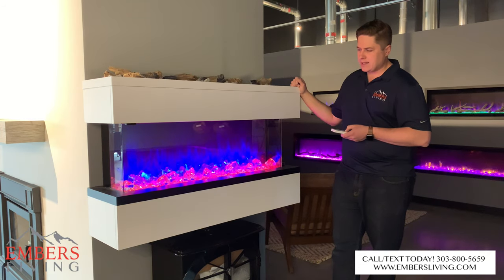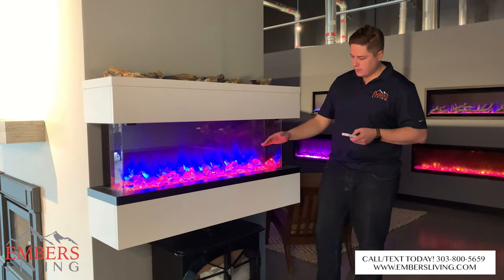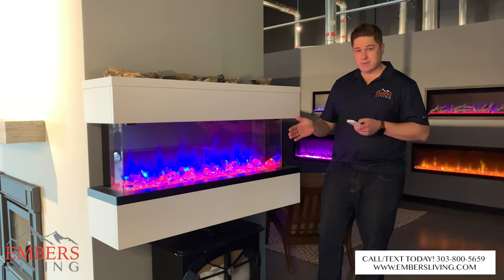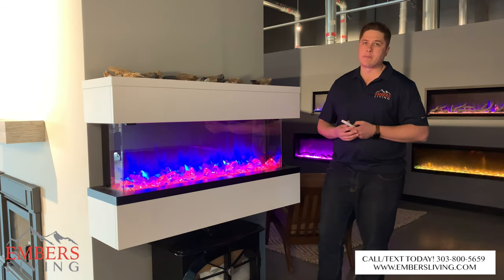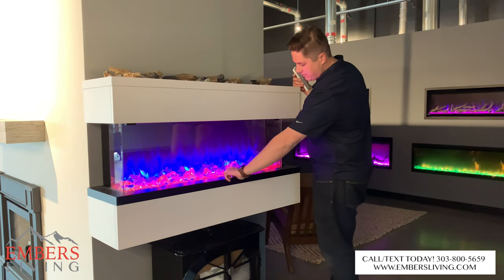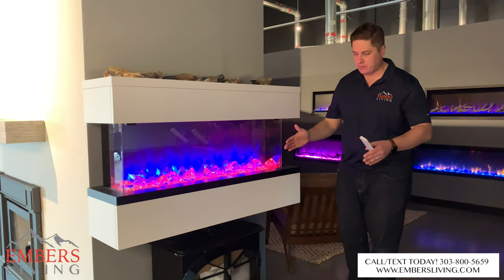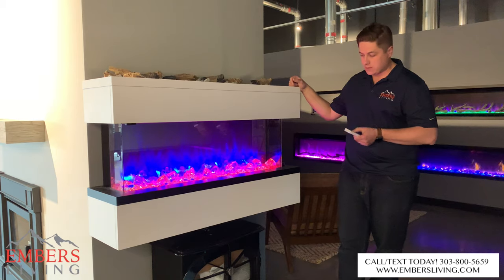The other thing I really like — sort of a catch-22 — is it's super reflective. This ember bed truly looks like it's in the middle of the unit. We see that a lot on our Dimplex Ignite XL as well. What it is: we have our ember bed out in front, our flame, and then on the backside it's reflecting the ember bed again. So it really looks like the fire is right in the middle of the ember bed — a super cool feature.